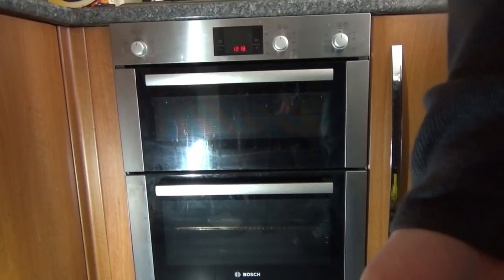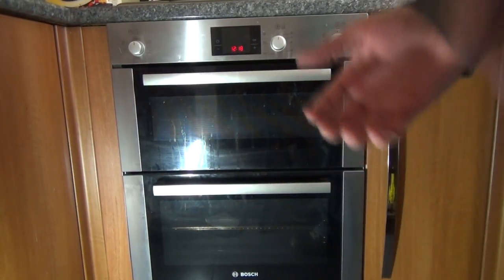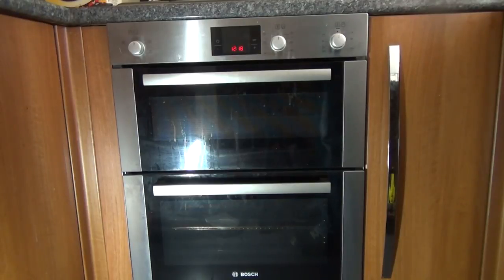Welcome to my how-to guide on how to set the alarm, the delay end, and the cook full time on your oven.